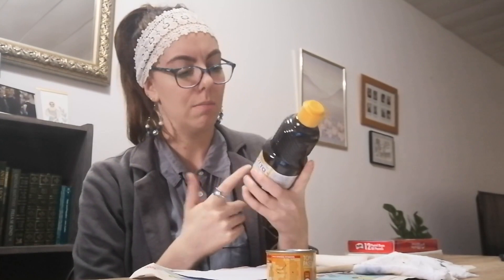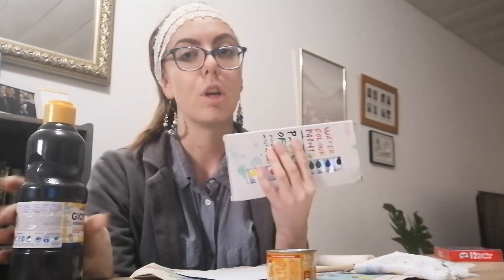For paint, I have this tempera school paint in black — any paint that you have will work. I also have watercolor paint. For today I'm going to use the tempera paint; watercolor or any water-based paint will work, as long as it's not oil-based. I also have a wax candle. If you don't have a wax candle, you're welcome to use a wax crayon — that's another way this technique can be done — but for this purpose I'm going to use the wax candle.